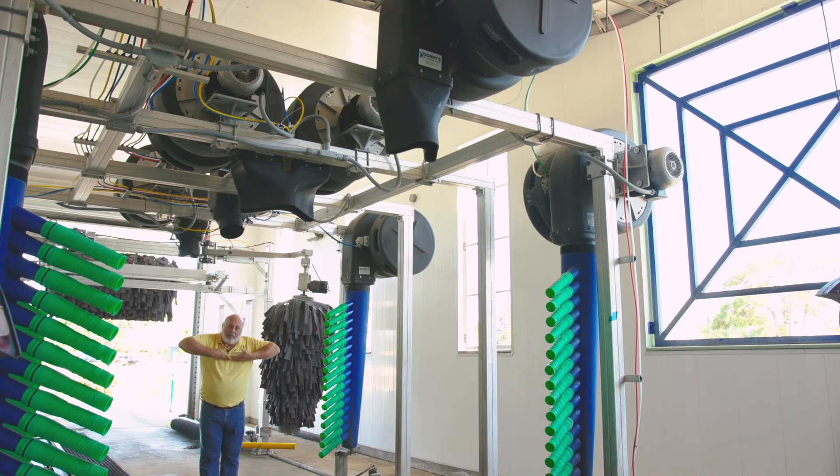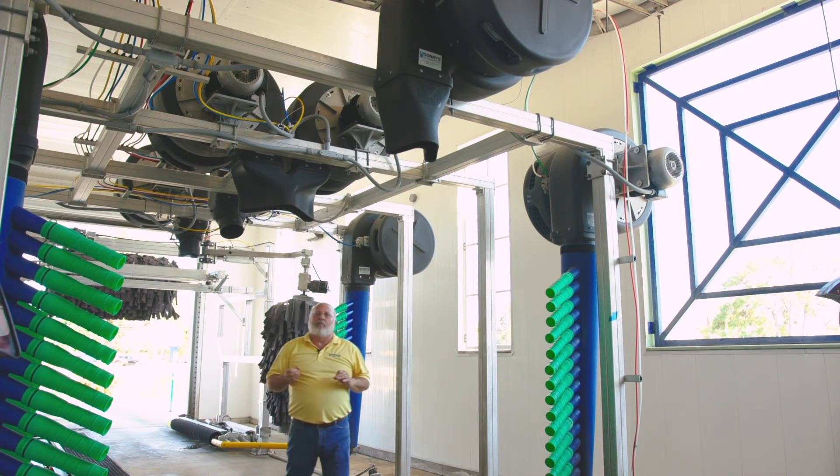When it flips over it blows the water not only down but down and out, so we're actually stripping that water down and drying all the way down to the bumper. The car is so dry when it goes into the buff and dry that we get the best quality car I've ever seen.